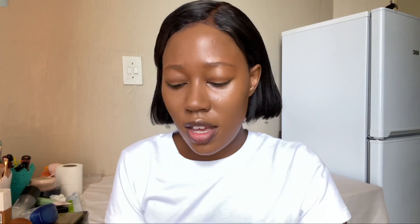When you apply foundation, focus on one area — don't spread it all over your face and blend everywhere at once, because by the time you get to the other side, the foundation is already dry. Make sure you blend in one area first before moving to another.